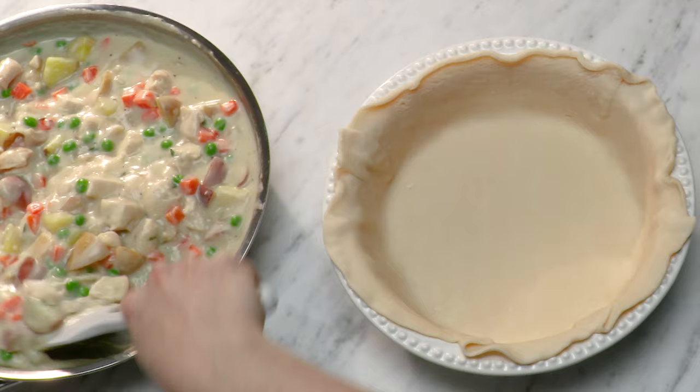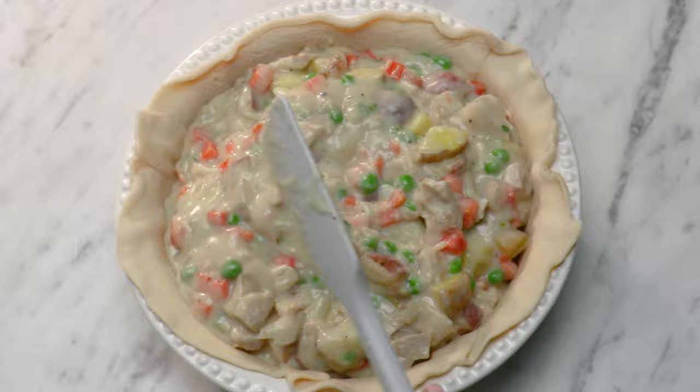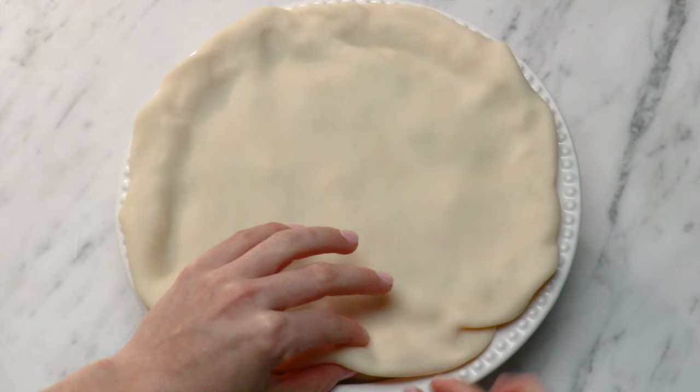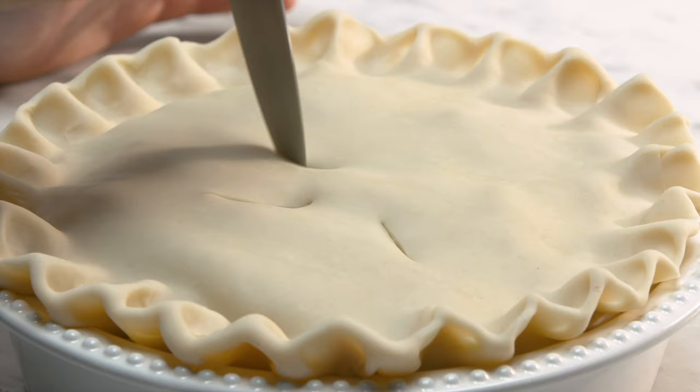Because this is a double crust, we're not gonna par-bake our bottom crust — that just doesn't work with a double. Look at how nicely that fits in there. Now we've got our top crust. We're going to fold the crust over the bottom and make sure that they're solidly together — just take one finger, two fingers, and press those two crusts together. You gotta have some sort of opening in your crust; it's gotta be vented.